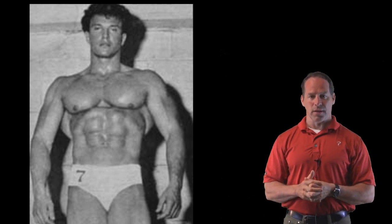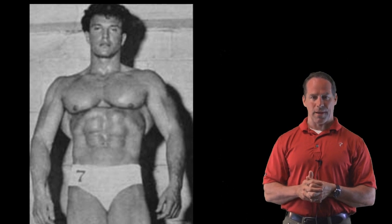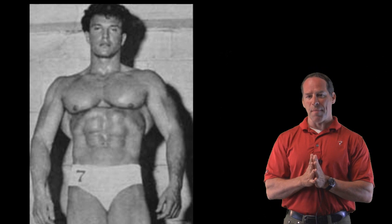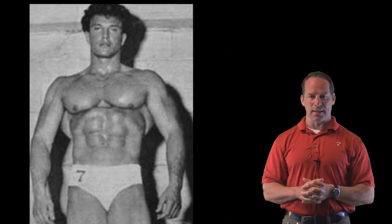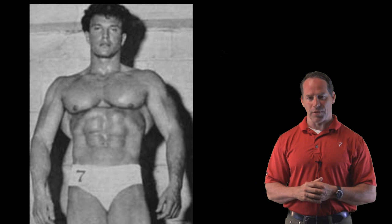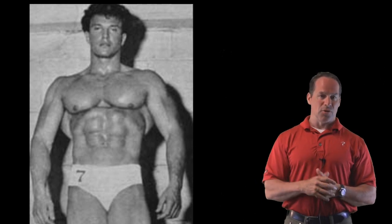Lou Denji, aka Mark Forrest, was a Hollywood actor and bodybuilder back in the 40s and 50s. He had phenomenal development of his back, and it was so impressive that Larry Scott wanted to emulate him to create that V taper. So Lou Denji taught Larry Scott how to do this particular exercise, and now I'd like to show it to you.